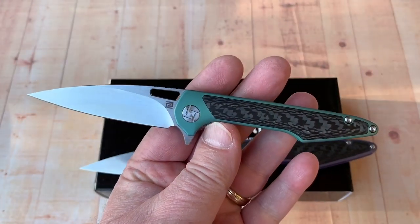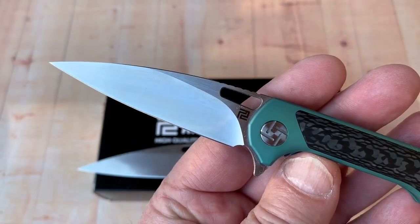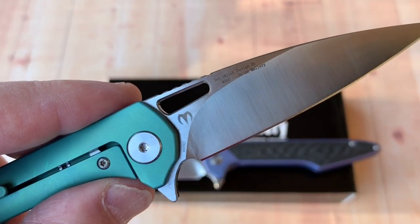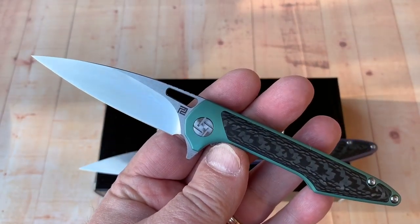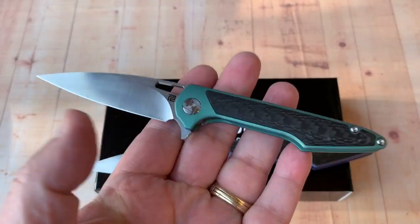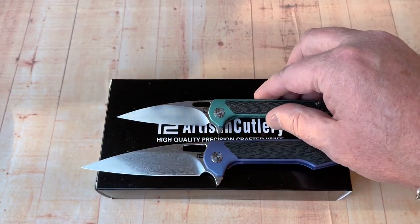You can get it in blue, you can get these with a Damascus blade — they're less expensive with the Damascus blade. But really, if I had my druthers, which I did with this knife, M390 is the deal, it's the real deal. Ceramic bearings on the pivot, very light.